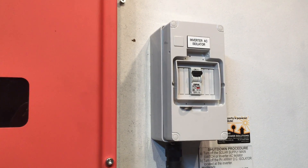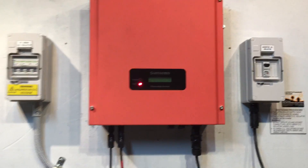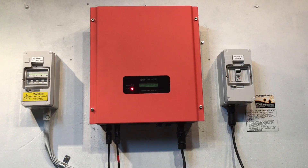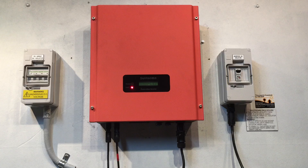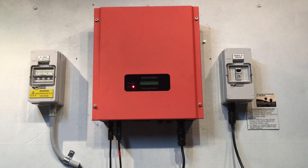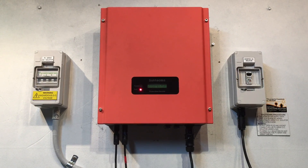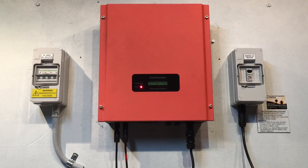You also want to check the solar supply main switch located in your switchboard to make sure that's on. Now if both of those things are on — both the inverter AC isolator if present and the solar supply main switch are in the on position — and you do not have a blackout or a power failure from the grid, then you're really going to need to get a solar accredited electrician to come in and look at your system.